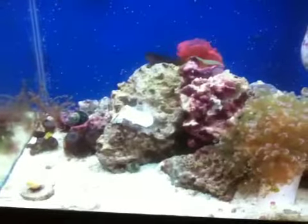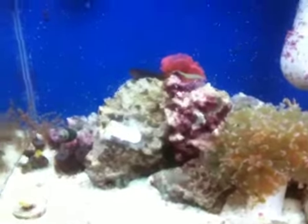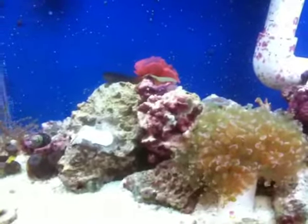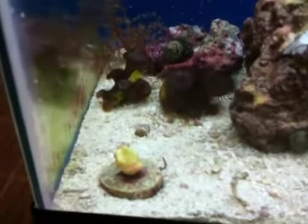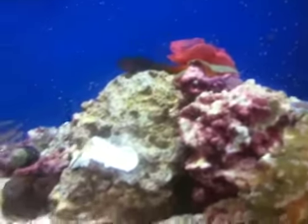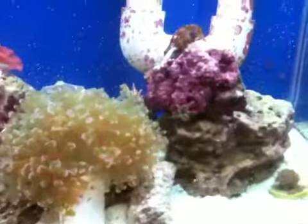I haven't done a water change in a decently long time, which I'm not necessarily proud about, but it is what it is — I should get around to doing that. As of right now, everything you see here, aside from that one coral who's not doing so well — maybe I was in a little bit of denial before — but yeah, everybody else is doing pretty okay.